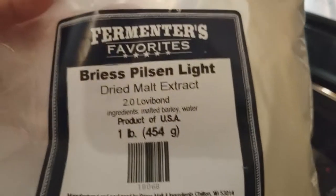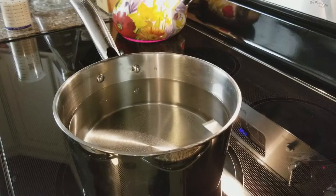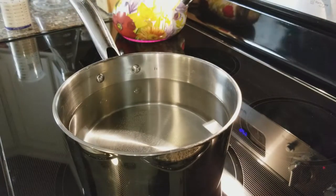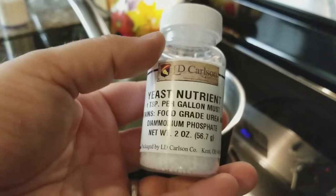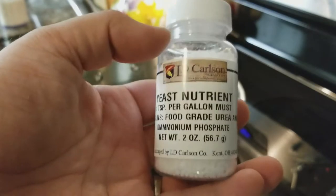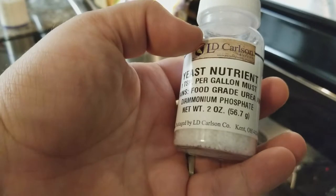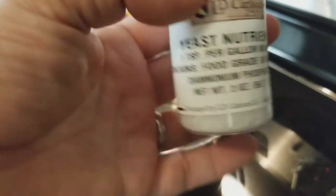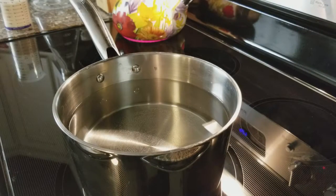I have about 200 grams — roughly one cup — of Pilsen light dry malt extract, which I'm using because I'm making a Belgian quad. I'm also putting in a quarter teaspoon of yeast nutrient. I've never used this before, but someone told me it works really well keeping yeast fortified, especially for higher gravity beers. The label says one teaspoon per gallon, so I'll add about five teaspoons to my fermenter before I pitch the yeast.